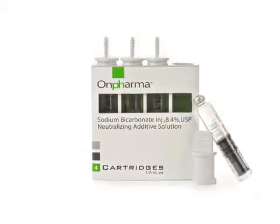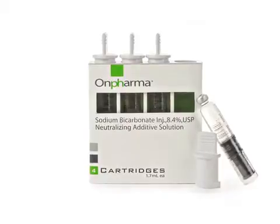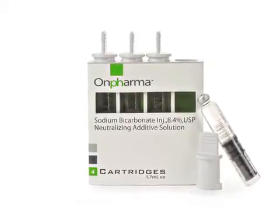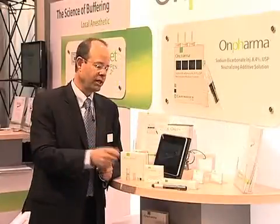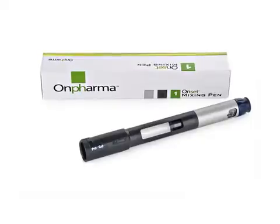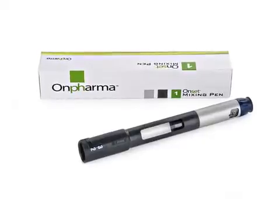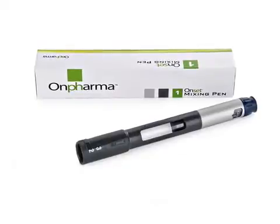So the first thing we did is develop sodium bicarbonate at a perfect pH. We figured out a manufacturing process that allowed us to dial in whatever pH we wanted and then hold it there — so that's unique in the marketplace. We then needed a compounding device, which is a way to get sodium bicarbonate into our anesthetic cartridge. This is our mixing pen, which is a compounding device that allows us to do that.